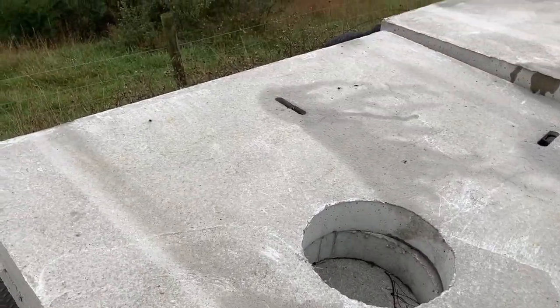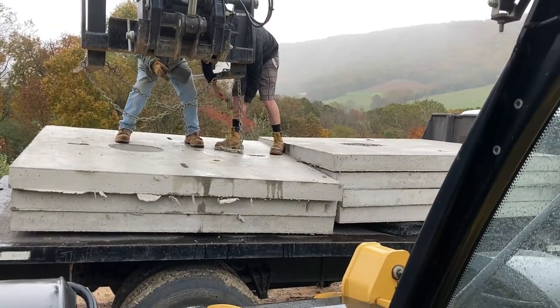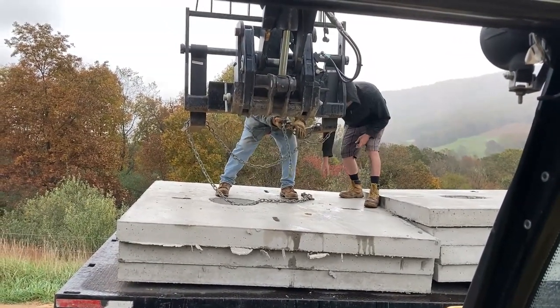The reason for that is the skid steer doesn't quite have the lift capacity, and in addition to that it doesn't have the necessary distance from the cab of the machine to hang or suspend a seven-foot-across precast pad. It just doesn't have that depth you'd need to move it around — especially if it starts swinging, you don't want that smashing through the glass on the front of the cab.